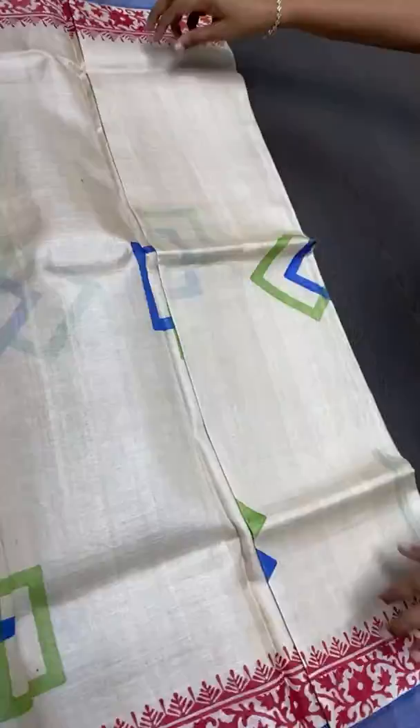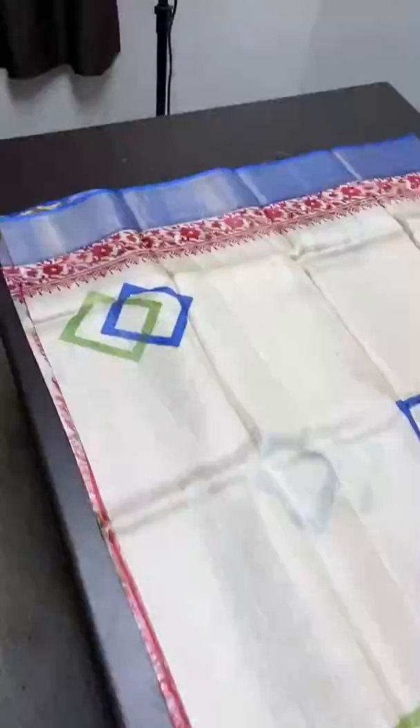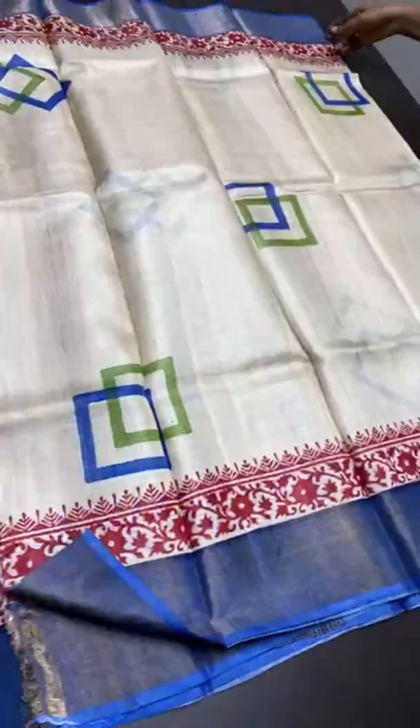The next sari is half white again with blue and red combo in the borders. The zari border base is blue with red printed floral pattern borders. Geometrical pattern buttas are done in the body using blue and green — a very different and beautiful print. The pallu also features blue and red, and the blouse piece is contrast red. The blouse also has a printed design for sleeve patterns. Take a screenshot to book. Price is 4,325 plus shipping.